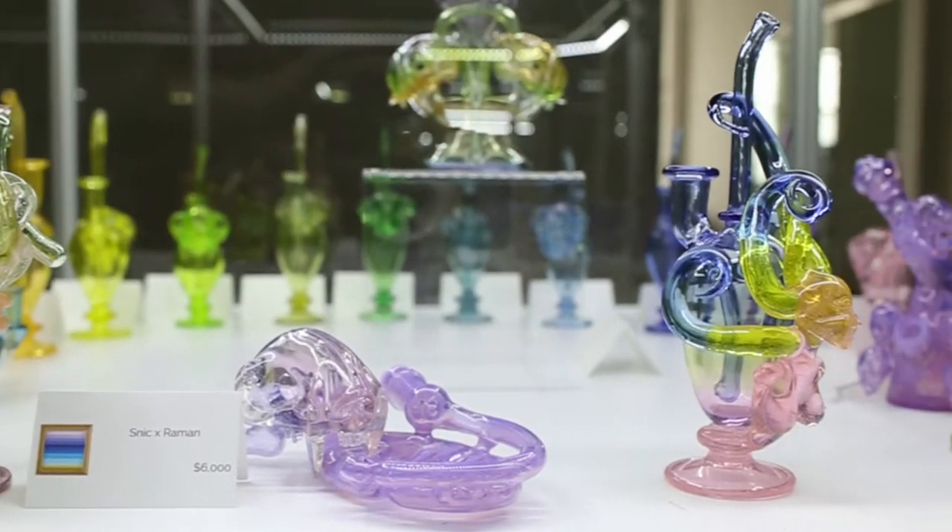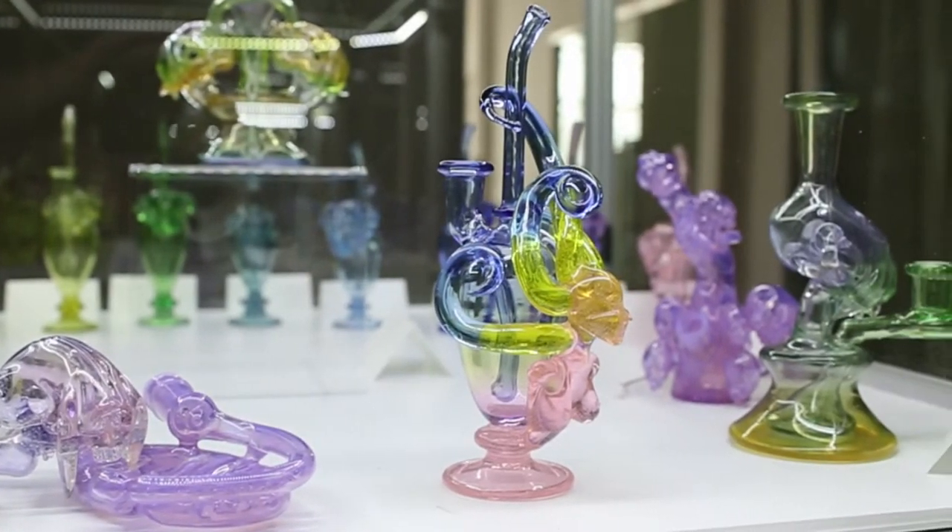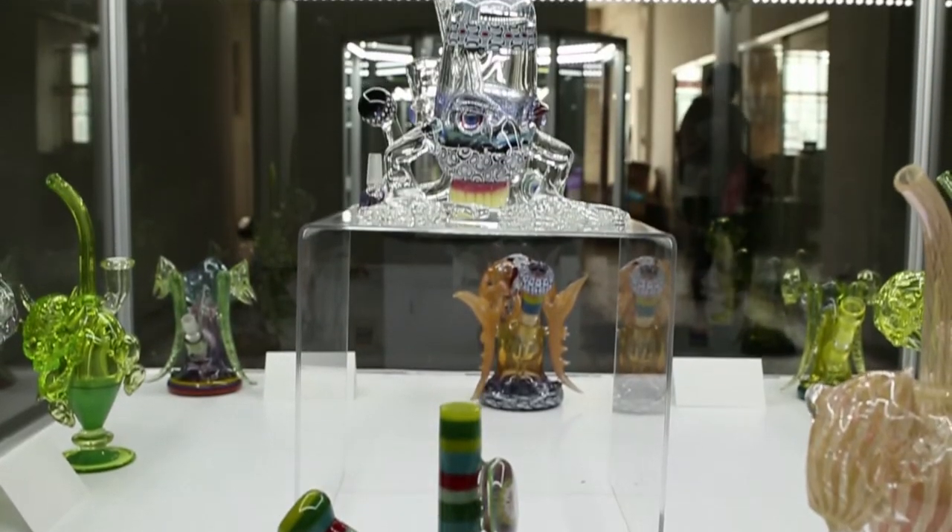He is a glass artist and pipe maker that will be showcasing his collaborative and solo works tonight. Honey Drop Gallery has let us come in a little early for a sneak peek and also to have a chat with the man himself.